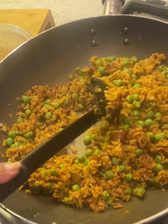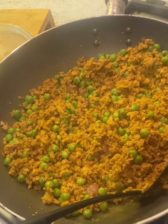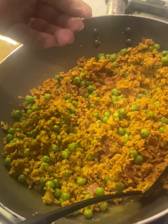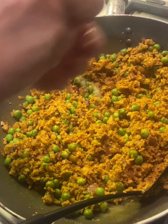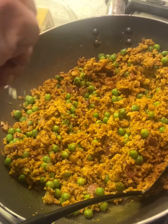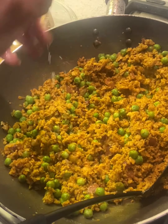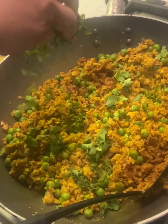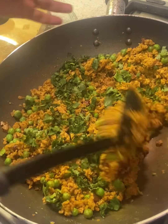It's cooked now — you can see it's moist but nicely cooked. The last ingredient is lemon juice, because we haven't added any tomato here, so we use only lemon juice. Then some chopped coriander — I'll keep a little for garnishing. This is all ready.